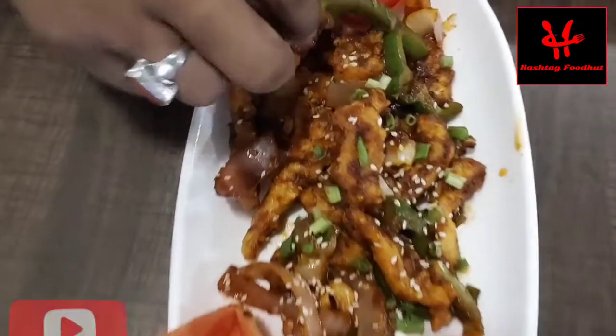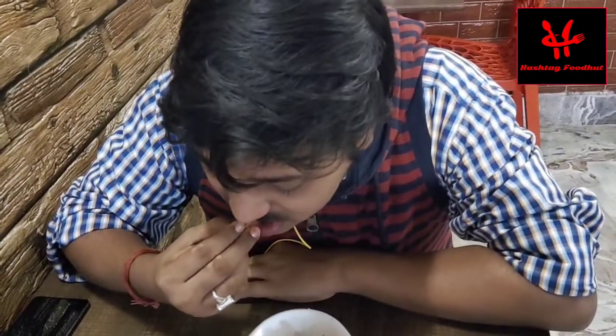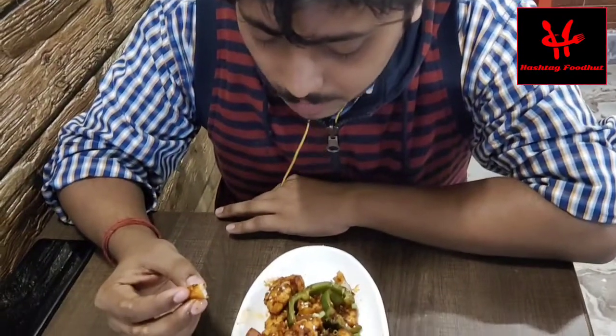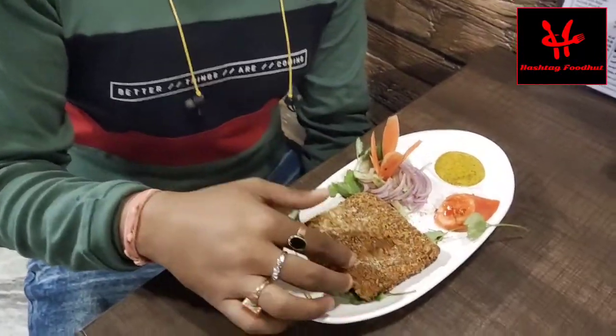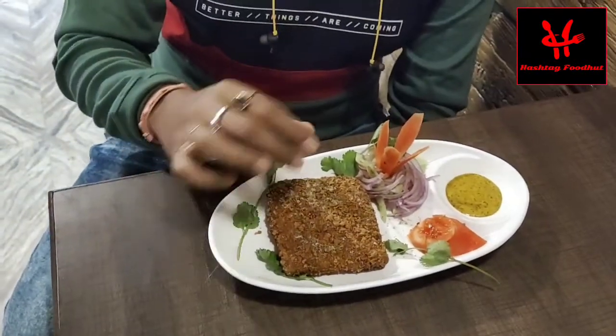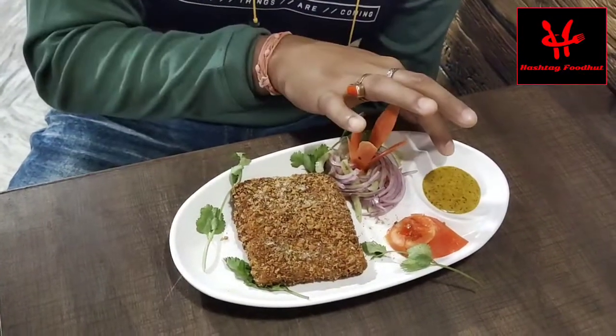I am going to take a look at the capsicum and tomatoes, the chicken, the garlic. I have got a fish fry. The garnish includes tomato, gajur, piyaj, shashan, dhunepata, and kasundi.